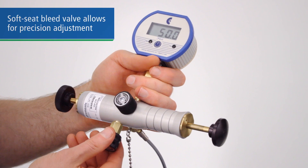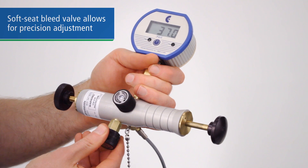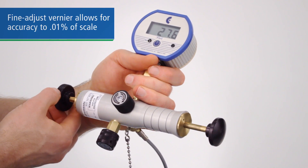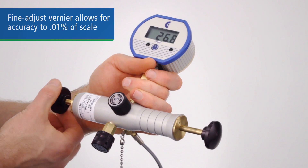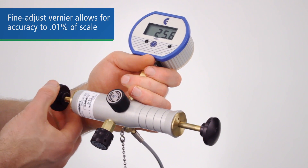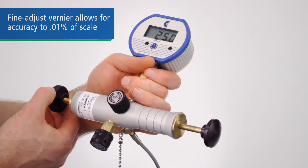The Delrin soft seat bleed valve gives you extremely precise pressure control as you step down through test points. The Vernier adjustment allows you to dial in test pressures to within 0.01% of scale, giving you extreme accuracy even at very low pressures.